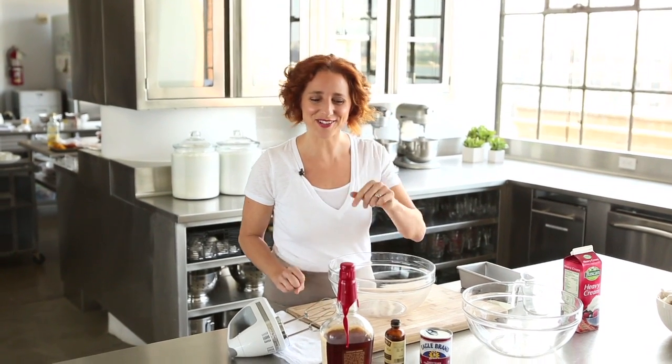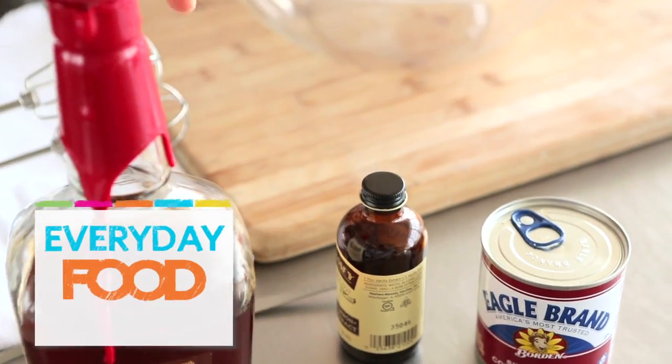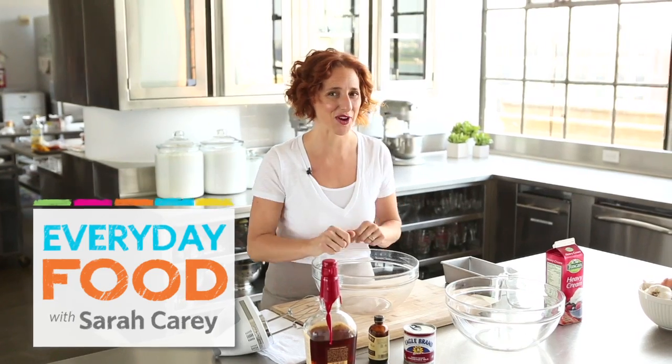Do you believe in magic? I know you do and so do I. Wait till you get a load of this recipe for no-churn ice cream. It's one, two, three, four ingredients. Let me show you how to make it.